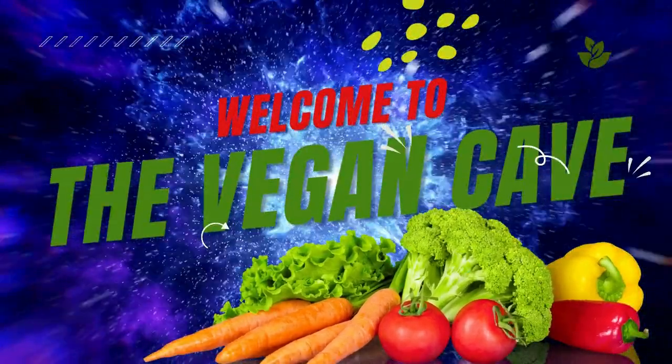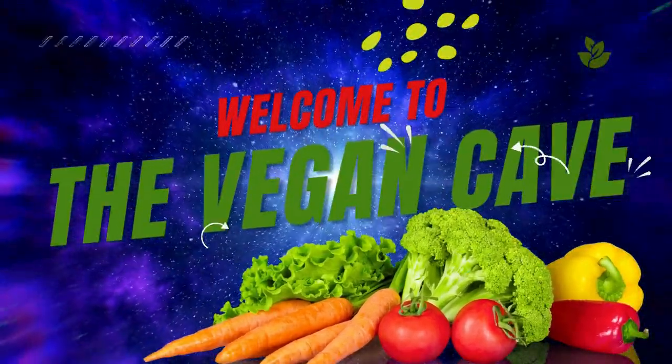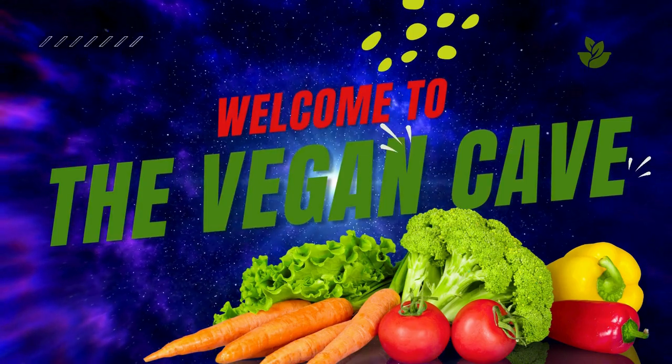Welcome to my channel. Today I am diving into the wonderful world of green detox juice and why it's a game changer for your health.